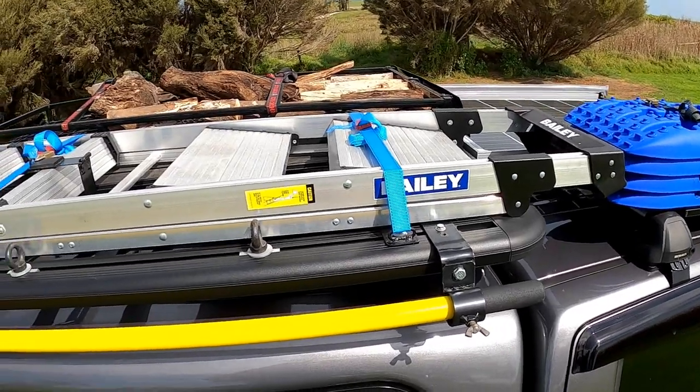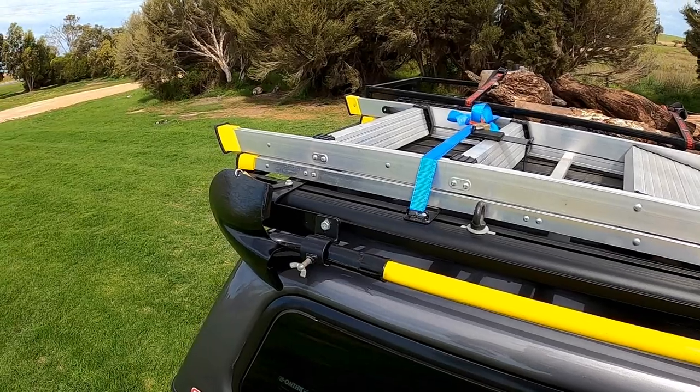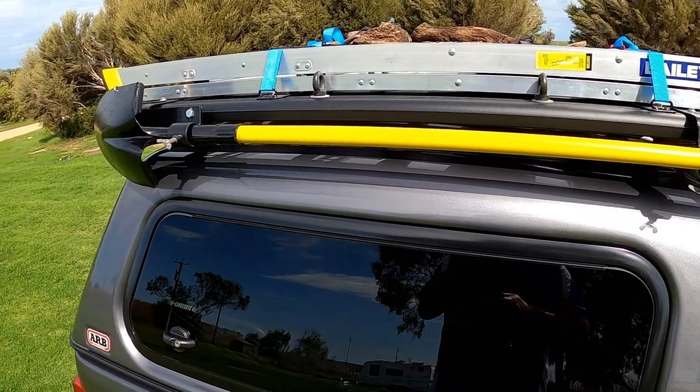We carry a six-foot folding extension ladder in case anything goes wrong up on the roof of the caravan — we had no way of getting up there before, so at least now we've got access. On the side of the roof rack we've also got our long-handle shovel.